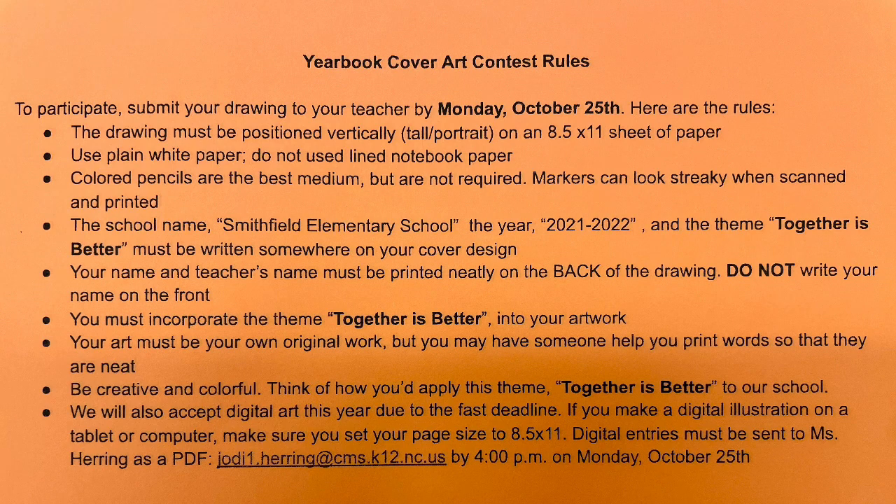Be creative, use color, and think about how you'd apply this theme Together is Better to our school. We can't wait to see the entries that you submit to your classroom teachers. Classroom teachers, a member of the yearbook staff will come around to collect those from you after the October 25th deadline.